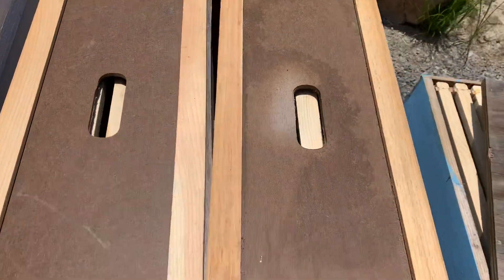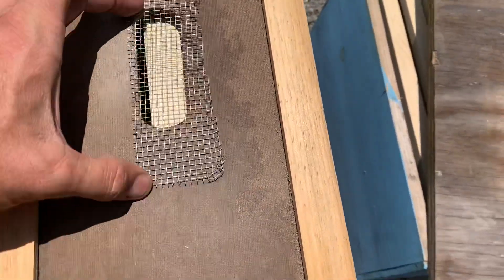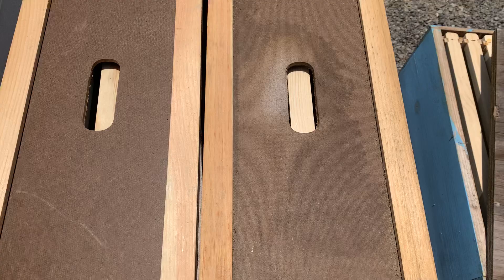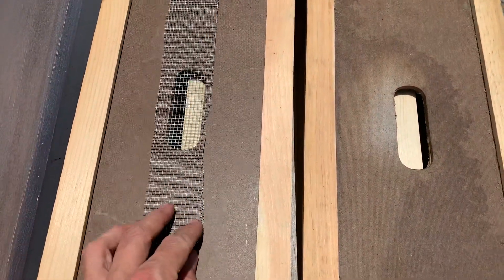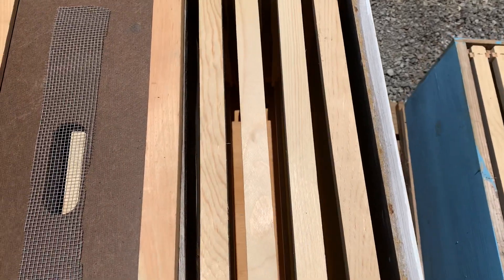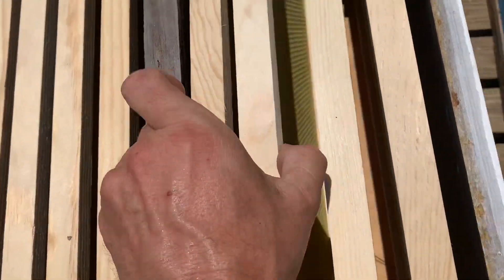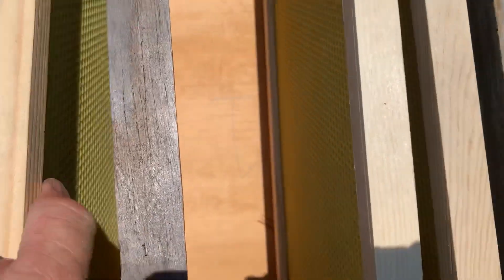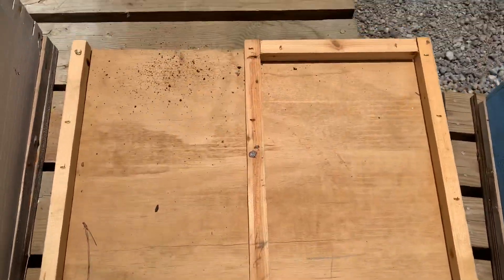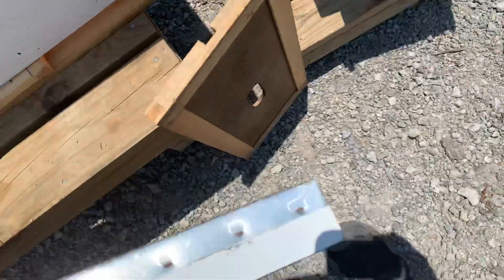Let me show you a quick thing. I take this — it's number eight hardware cloth — basically cut in half so it can cover these two holes. Once you open these up, let's say you have a colony on the left: this screen prevents the bees from coming up and moving over. You take the one on the right off, do your inspections, and the bees from the left side are not coming over because you're divided by this divider in the middle. As you can see, it's completely divided all the way to the bottom, with a dividing board across the bottom as well to keep them completely separated.